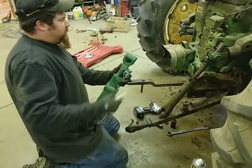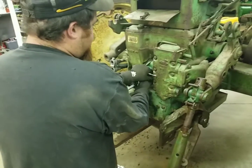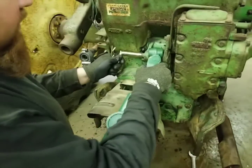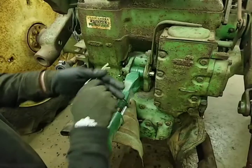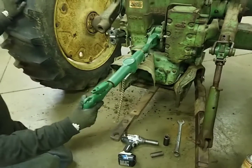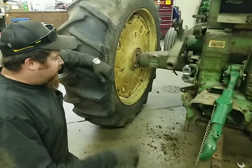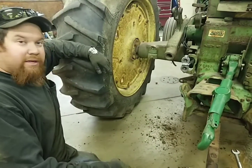Now we're going to put our third link on here. Not sure which hole we want it in, but we'll just put it in a hole just for representation. This is a reproduction third link — it's not an original but it looks like an original. It just sticks in there in that groove, then you put the hitch band clip back in. The only thing we've really got left to do is put the spring on for the down pressure that goes from here to here, and put this arm assembly all on — and we're done. We've got a complete three-point on a 720.